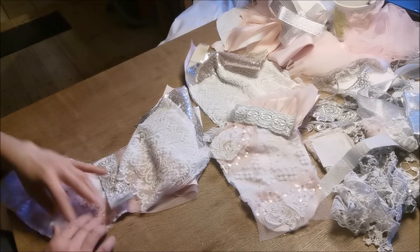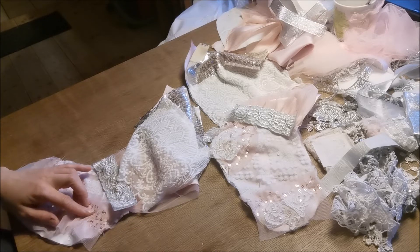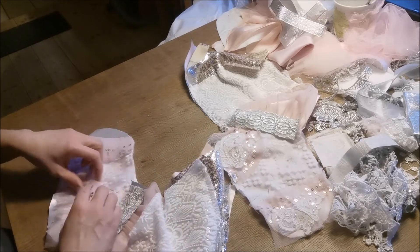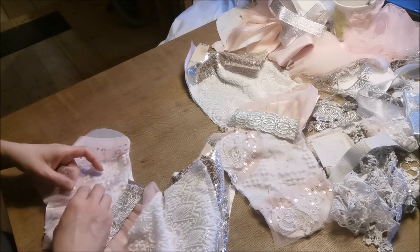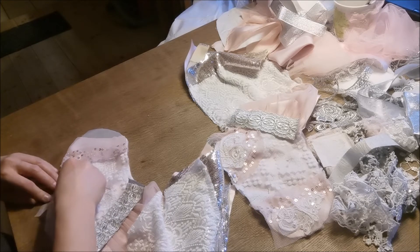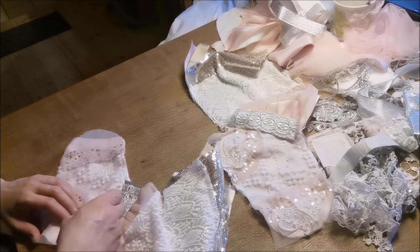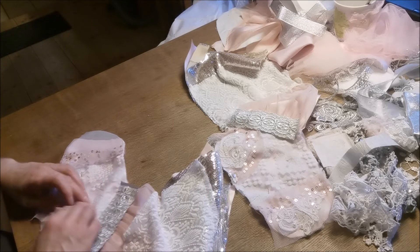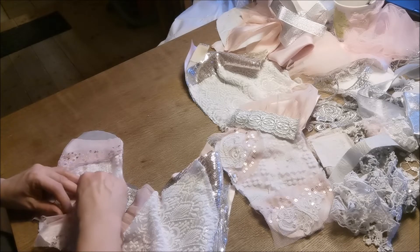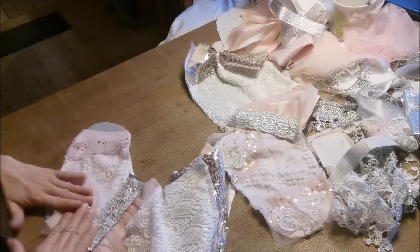For me, it's not so important that it's completely the same on each side, because it can't be perfect — even though I would love it to be. But it's not.